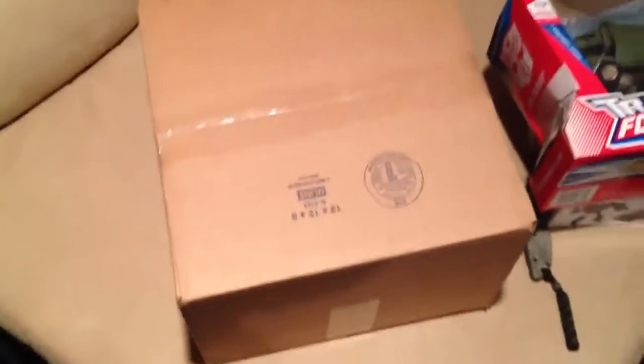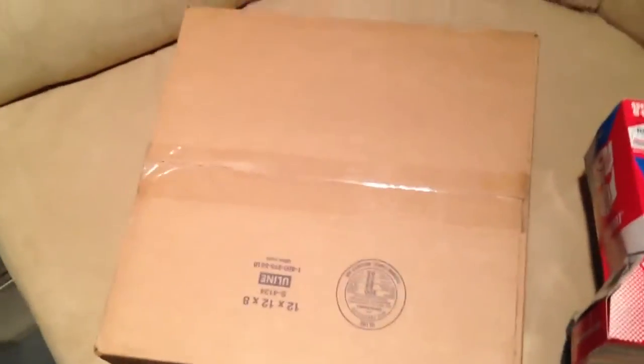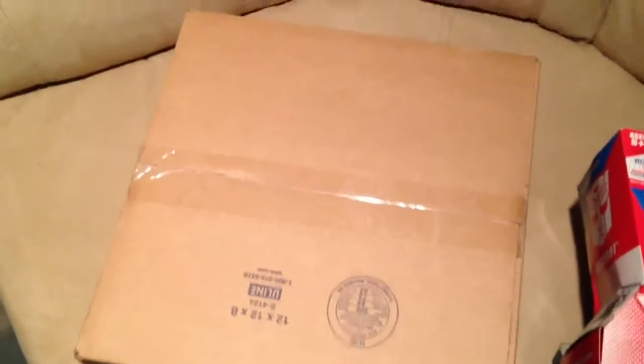Hey, what's up guys! I just wanted to do a quick unboxing. I've been doing a lot of these lately. I got a bunch of cool stuff coming — one thing I just ordered today, can't wait to show you guys, should be here next week. So without further ado, let's get into it.